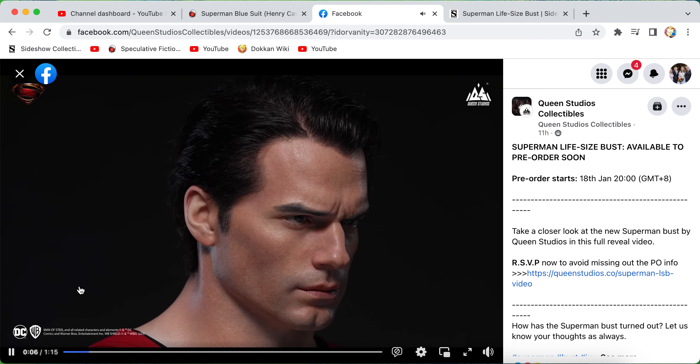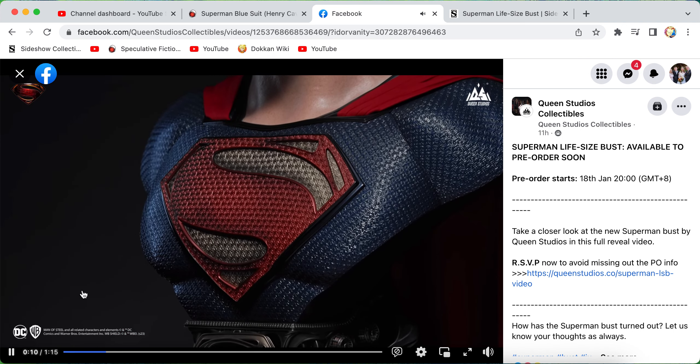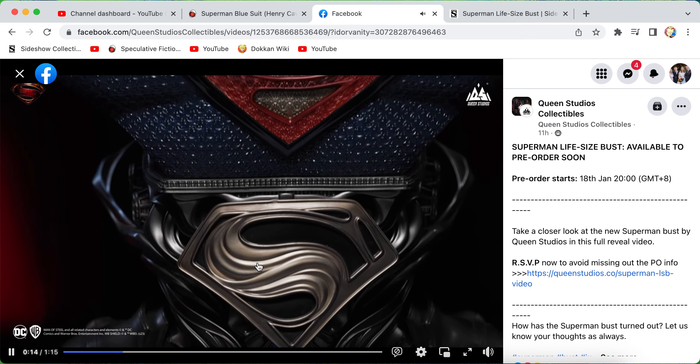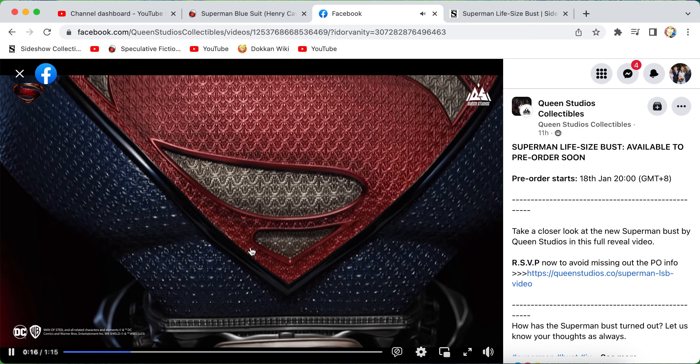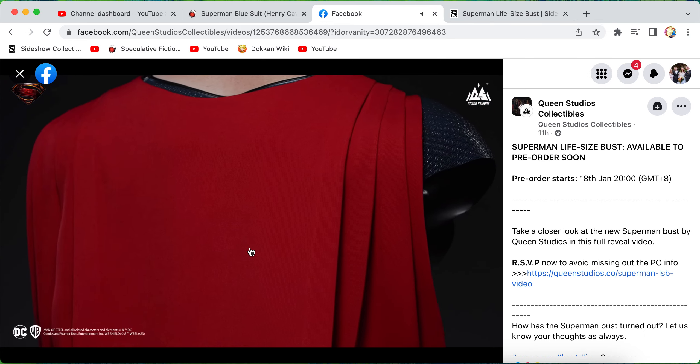Initial thoughts: I think the likeness is pretty much bang on — it looks exactly like Henry Cavill. The sculpt looks amazing, and I find the colors are really well done, the blues and the reds. I really like the base, and the cape looks amazing.